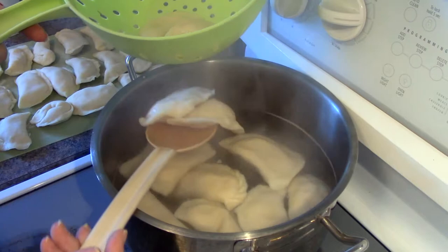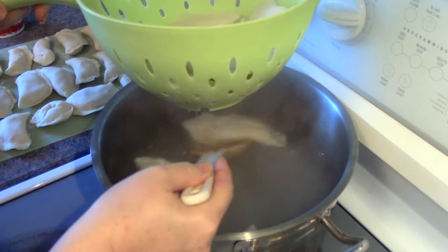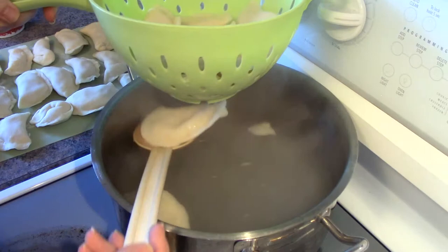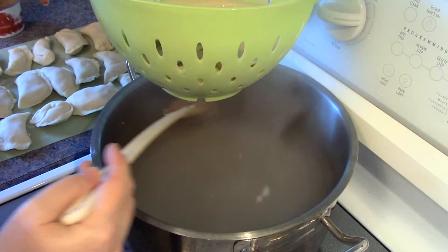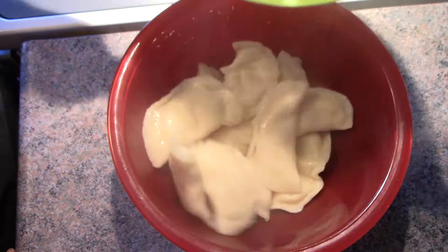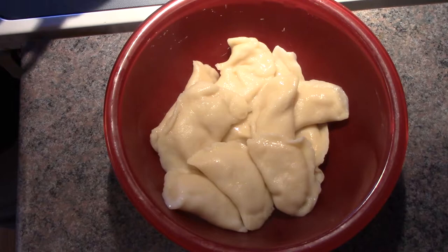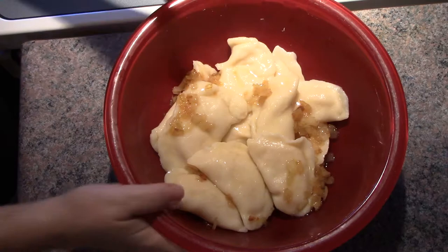They don't want to come into my spoon, but a better way to do this is just scoot them in. There we go. Here's my favorite part — dumping them in the pan and adding just a little bit of butter and onions. And there you go — here are your finished pierogies.